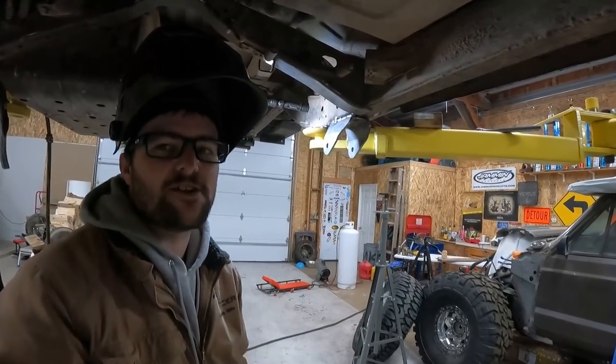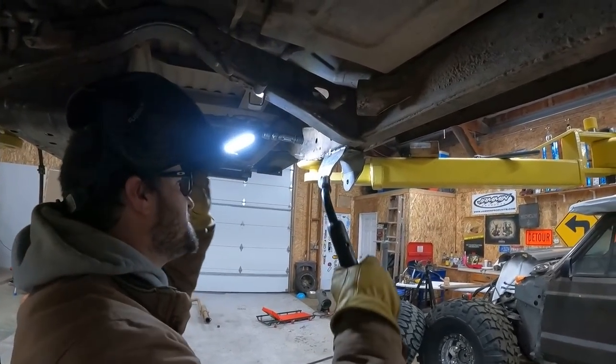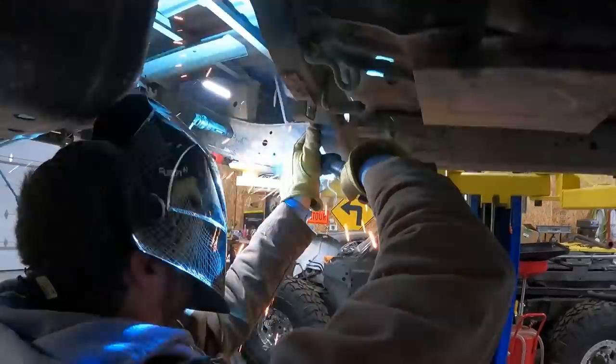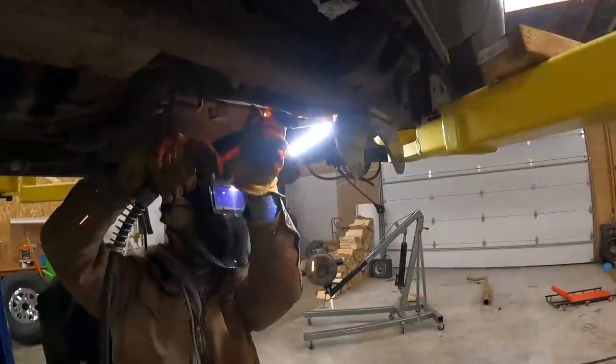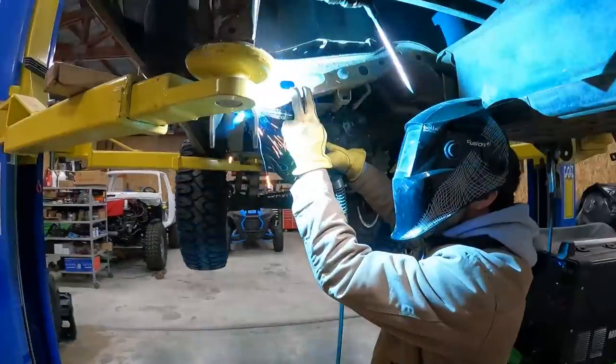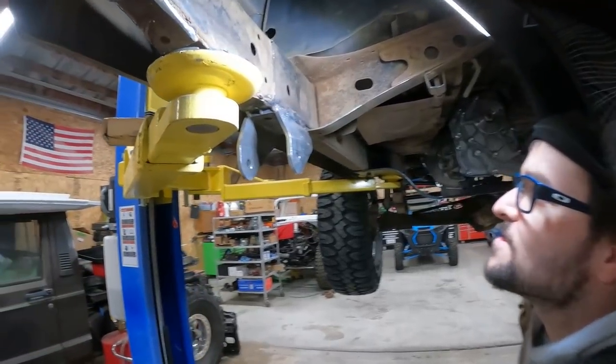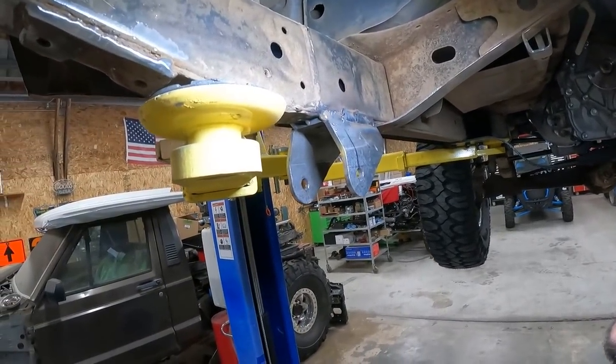It's very, very clear I'm a bit rusty on the welding. It looks like a pig took a dump on it.